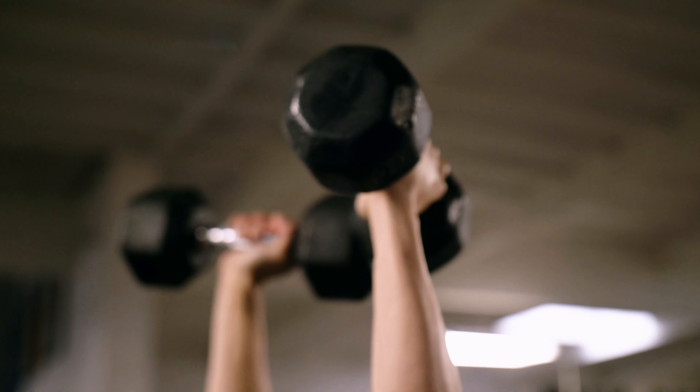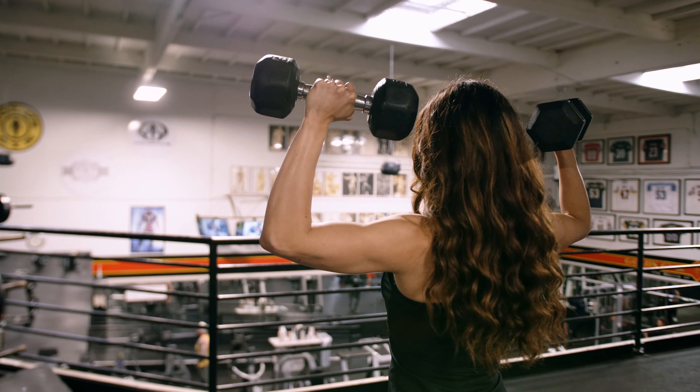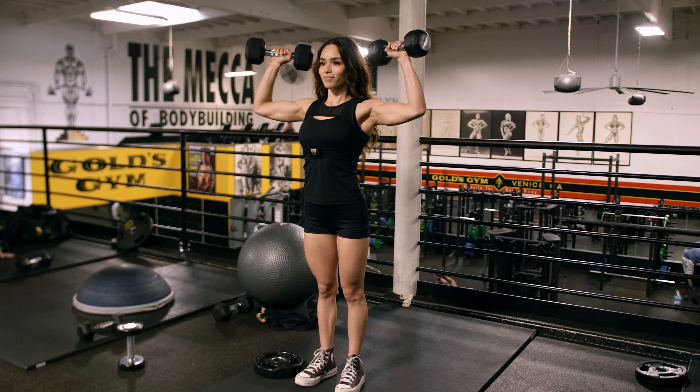Hello, my name is Liz. I'm from Long Beach, California, and today I'm going to be showing you how to do a standing shoulder press. I usually like to use about easy to moderate weight.